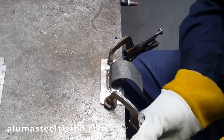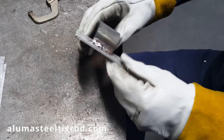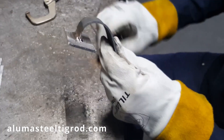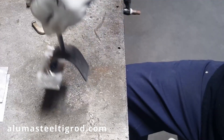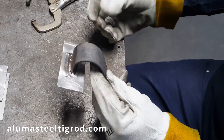Looks like it's holding out pretty good. You can see there — it is completely bent over. Aluminum to steel. Anyway, that's it, thanks for watching.